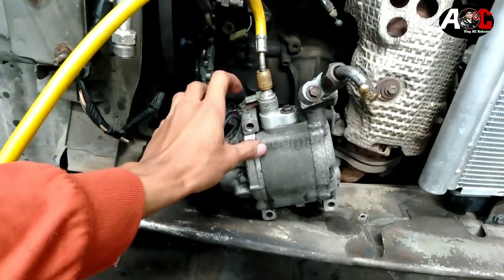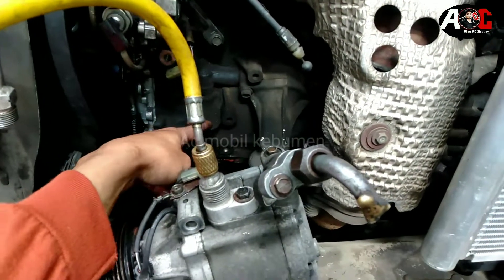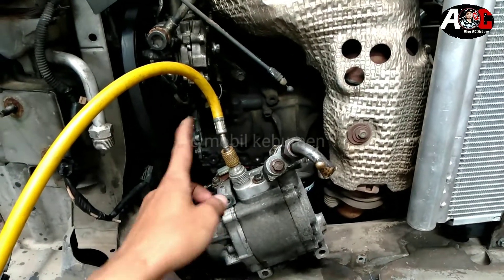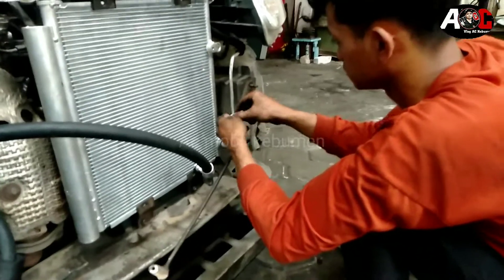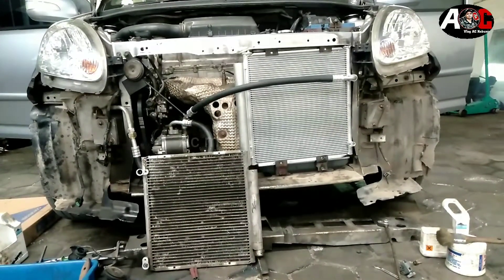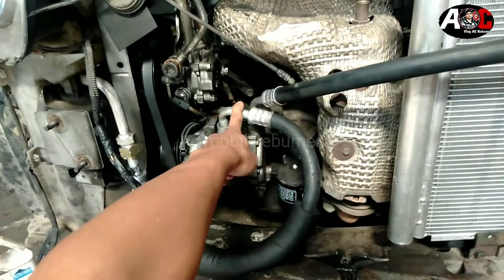Jadi nanti kita tidak merubah dudukan aslinya. Cuma kita nanti main di ring seperti ini, di belakang kaki. Kita menggunakan ring seperti ini biar nanti kompresor sama bodi mesin di sini, ada jendolan seperti ini, biar gak nempel. Nanti kita akan perlihatkan ketika nanti kita sudah pasang kompresor. Penampakannya seperti ini, kondensornya Xenia atau Avanza 1.3, kita custom pakai selang langsung ke kompresor dari 5 lapanya, seperti ini bengkok.